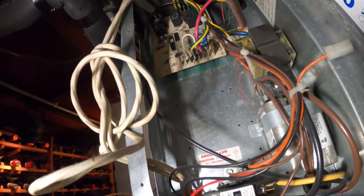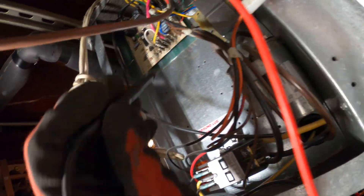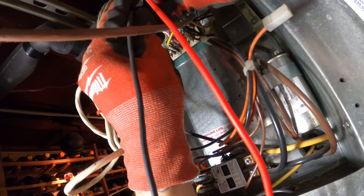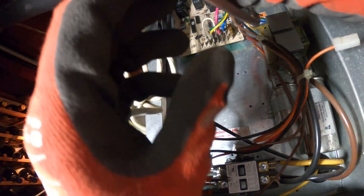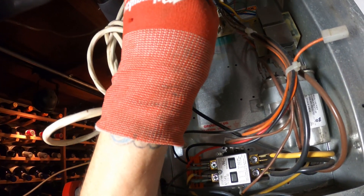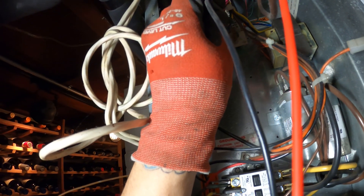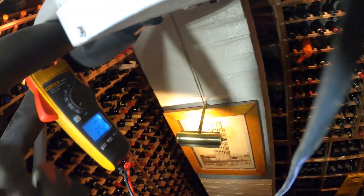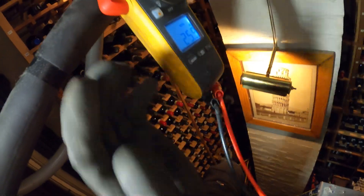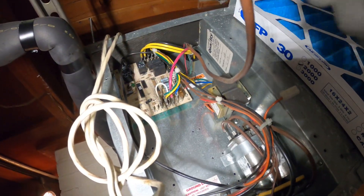I got my meter on volts AC. Here's where the thermostat comes in — I'm going to check between R and C to see if we got 24 volts. All right, we got 25.9 — we got 24 volts. Now let's check between R and Y. Got 25 volts. So technically this board is not calling yet. Something in this board has to close — it might be a time delay.